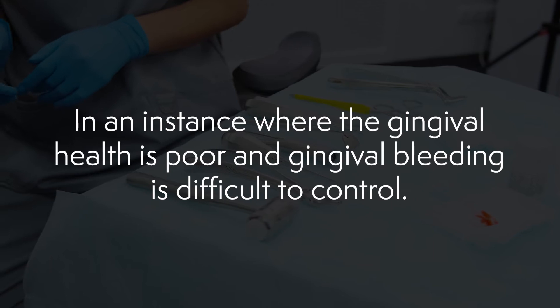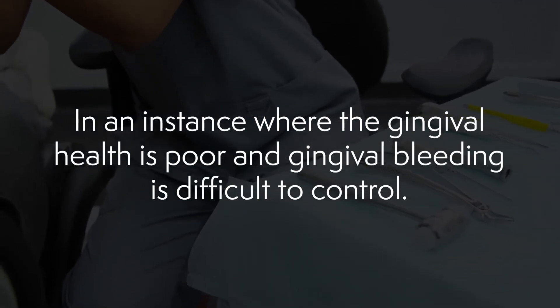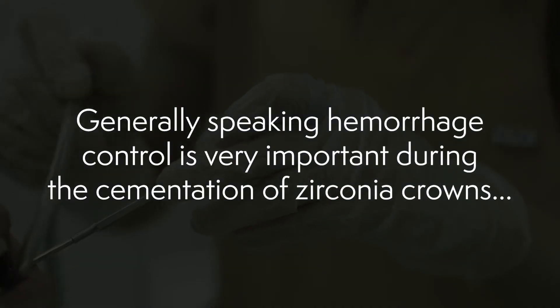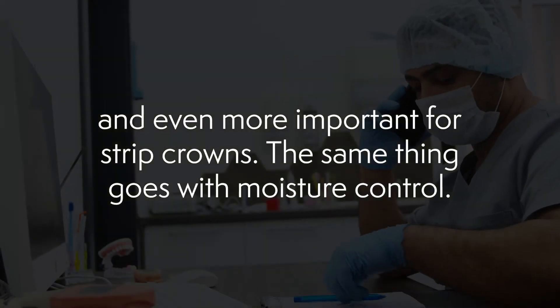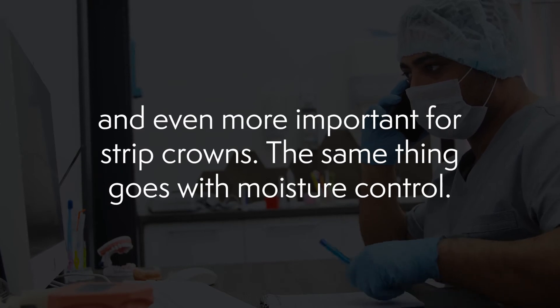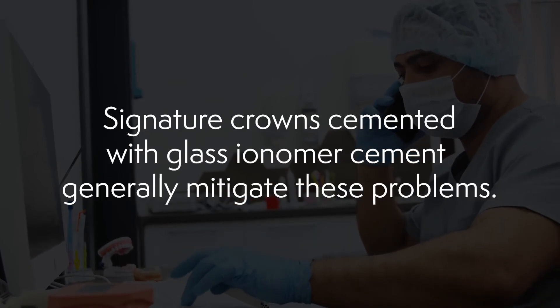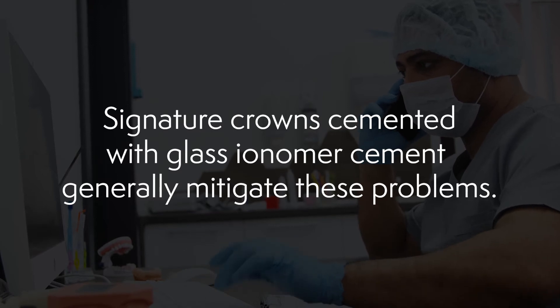I'd like to list a few clinical scenarios as to when and why pre-veneered crowns might be used. Number one: in an instance where the gingival health is poor and gingival bleeding is difficult to control. Generally speaking, hemorrhage control is very important during the cementation of zirconia crowns and even more important for strip crowns, and the same goes for moisture control. But signature crowns cemented with a glass ionomer cement generally mitigate these problems.